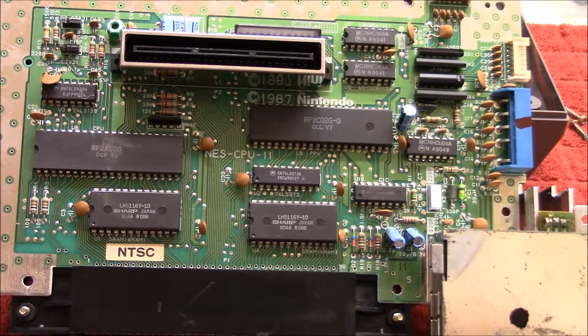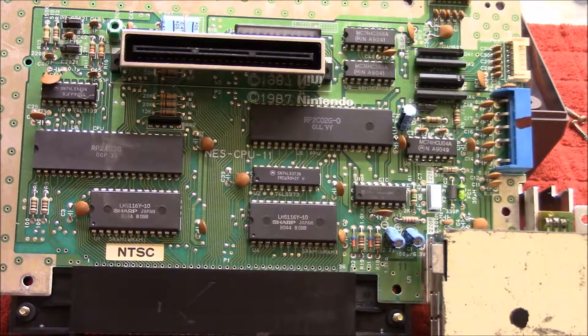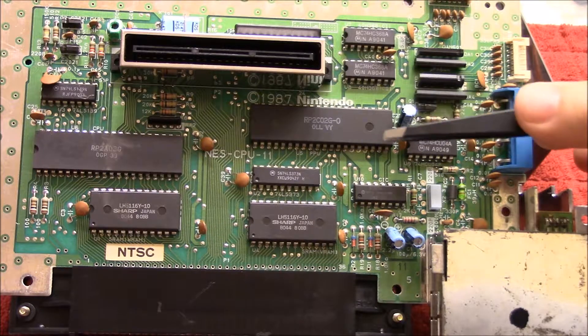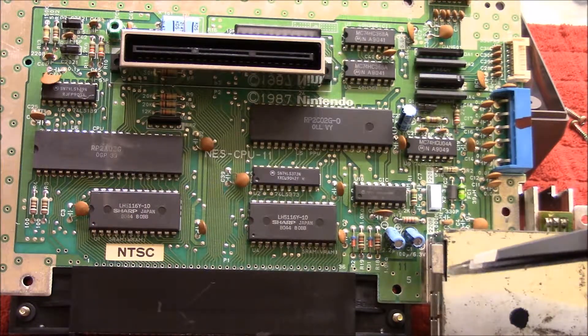So as you can see, I've got the CPU out and just to show here, you can see it says NES CPU 11 and that is the latest version of the CPU, and that's what's causing all of these problems. So what we need to do is we need to disable the NES-10 chip, and you can easily find that — it would be this chip right here, which is closest to the RF box right down here.